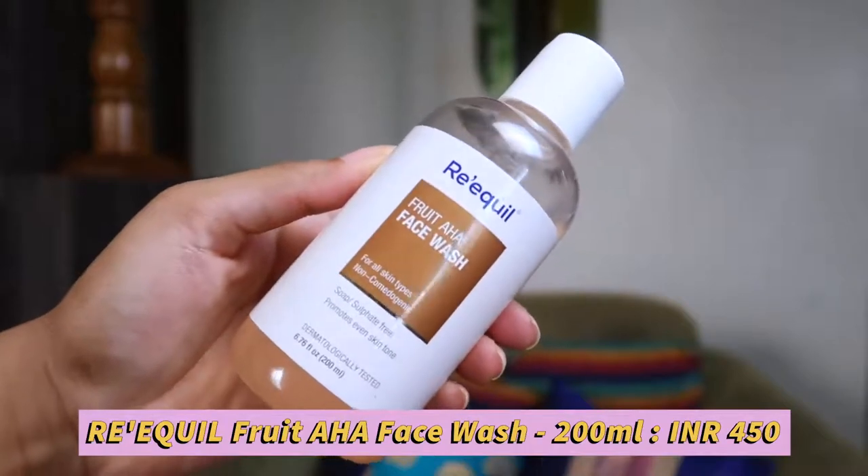My hair is in a low bun now. We're going to start with the face routine. First, I'm going to wash my face using Pilgrim Fruit AHA Face Wash for all skin types — non-comedogenic, soap and sulfate free, promotes even skin tone, dermatologically tested. It's a 200 ml bottle priced at 450 rupees. We need to wet our face and then apply this. It's really good for people with sensitive skin.